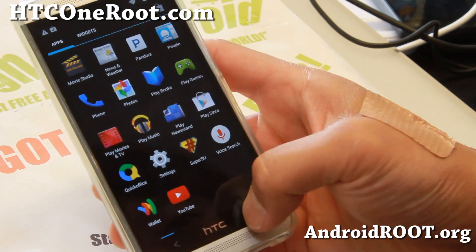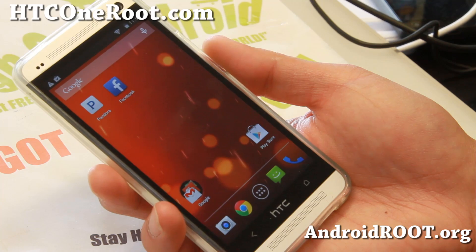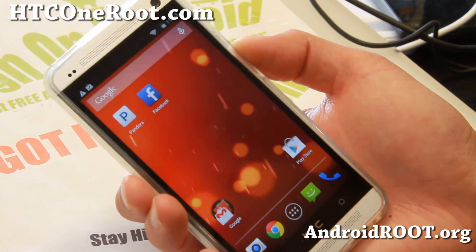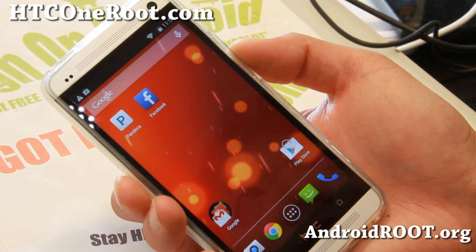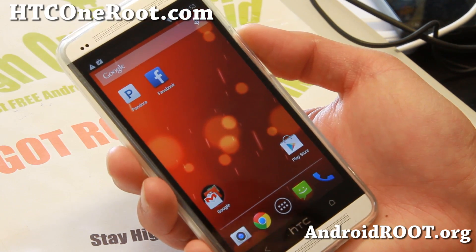But looking pretty good. I've actually used it the whole last night, playing some Pandora, browsing the web, and I have fairly excellent battery life. So definitely check it out for this week's ROM of the Week.